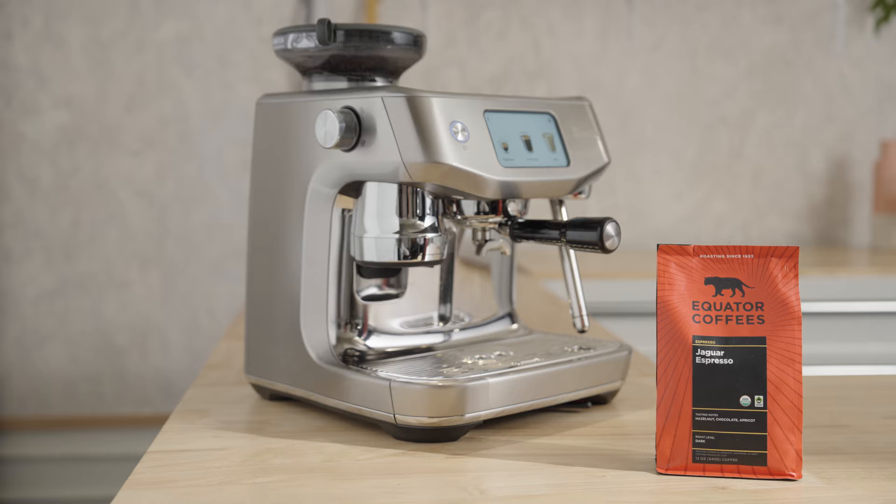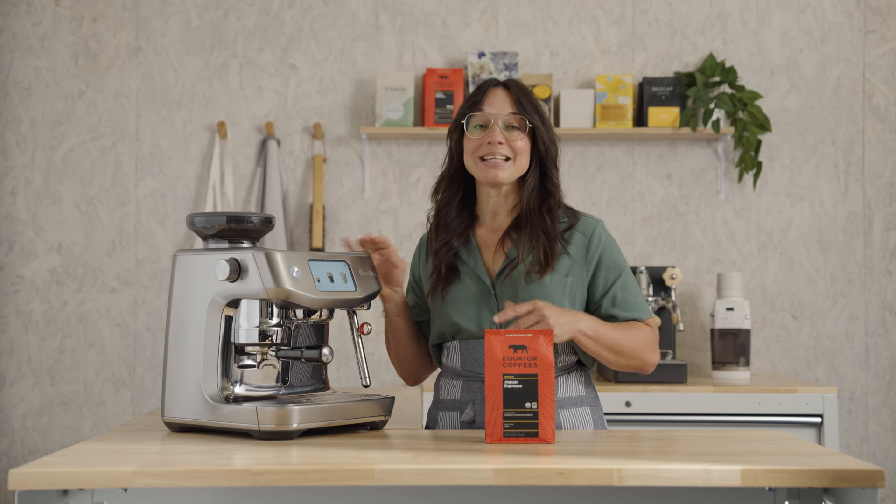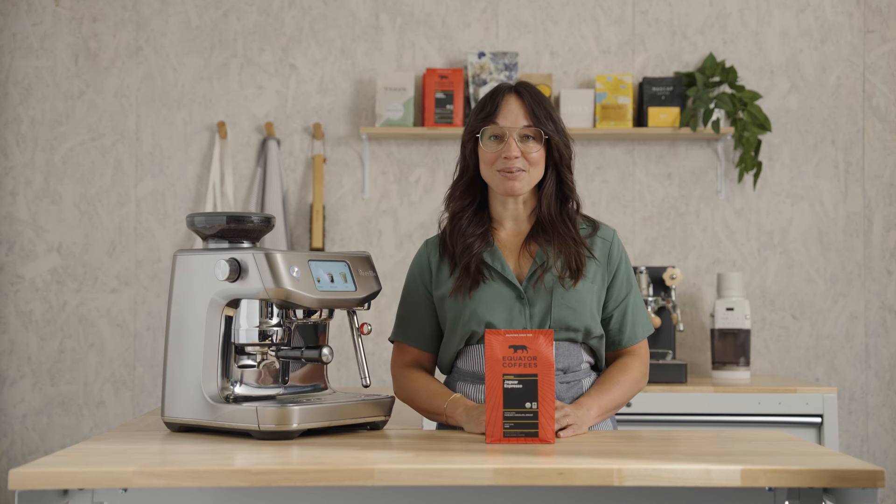We're dialing in today on the Oracle Jet. This machine is like working with a little barista coach inside — it's going to take us step by step through the process. Let's get into it.